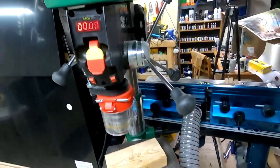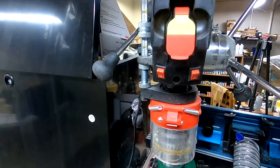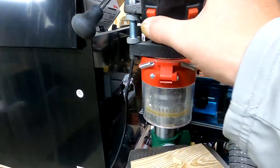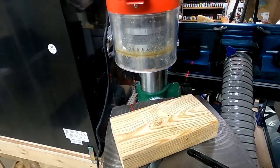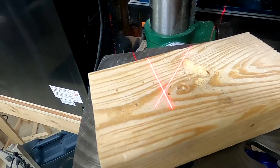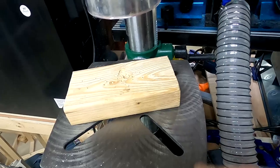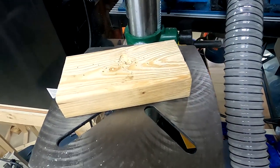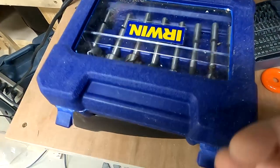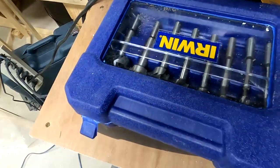We've got this drill press here. It's just a Master Force I got at the big box store, but it's variable speed with a digital display, a work light, and a laser target so you can see where you're going to put the hole. The table moves side to side and up and down, and you can lock it — really nice. You'll need a set of drill bits obviously, and you'll also want a set of Forstner bits. I happen to like Irwin for those — a good name in woodworking.